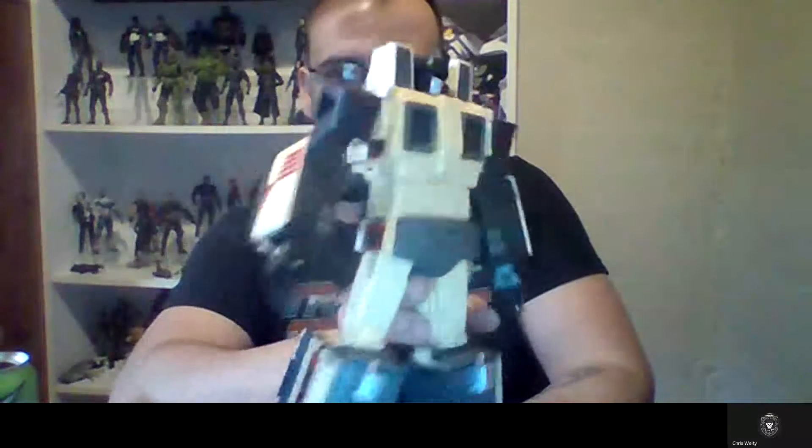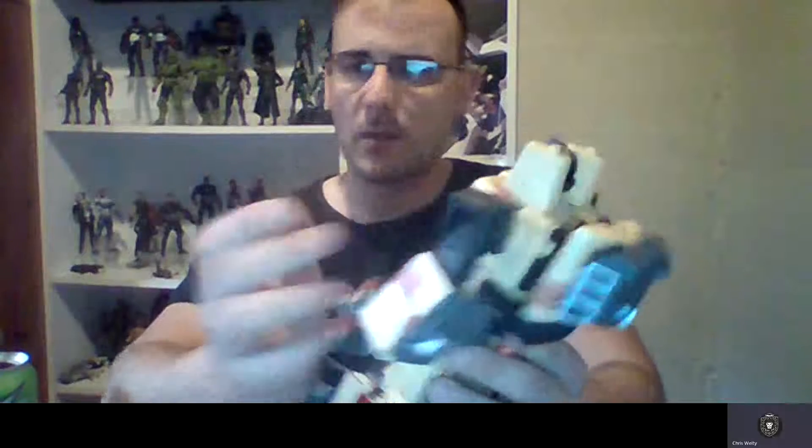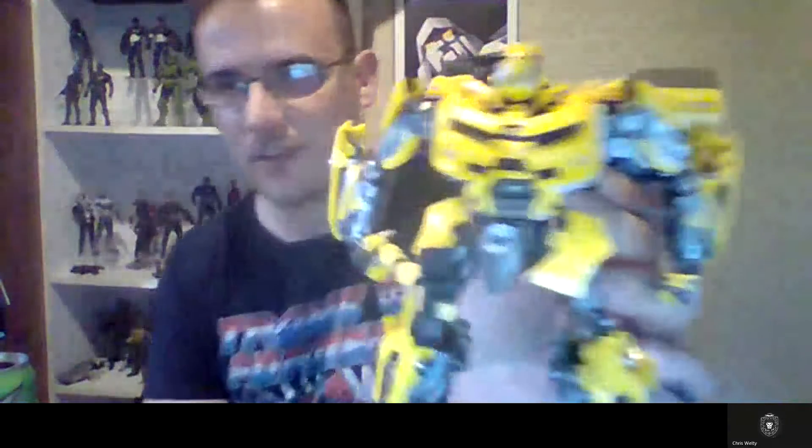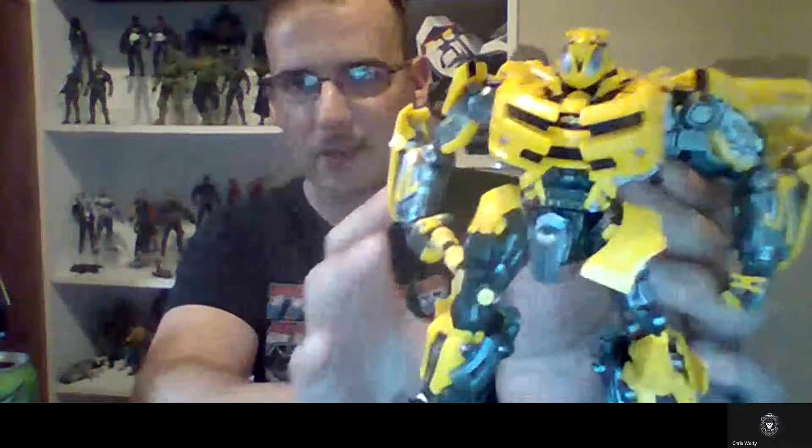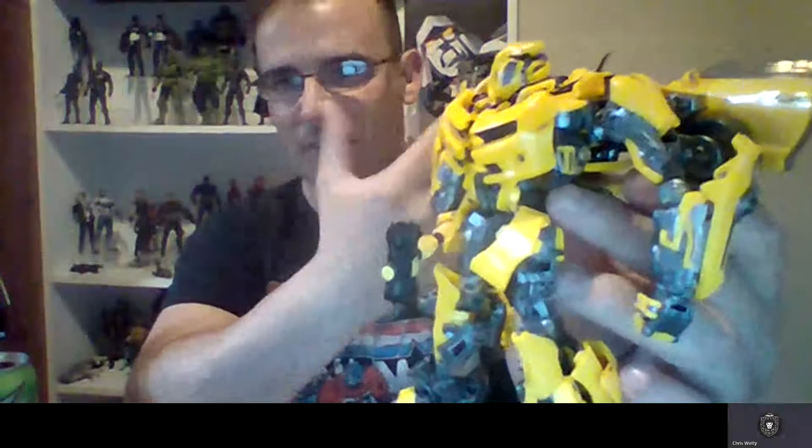I also got Cool Peak for the Predatron combiner — good posability, he's one of the arms. Green Zone should be here in the next couple of days and I might do a stream to combine all of them. I also got a knockoff movie Bumblebee — all painted through and through with a gloss wax finish on the vehicle mode, feels pretty good in hand.